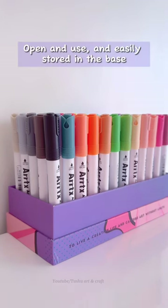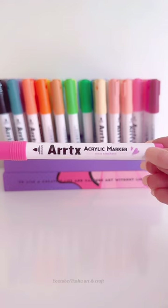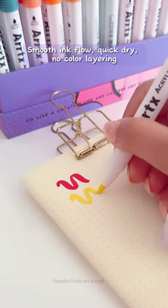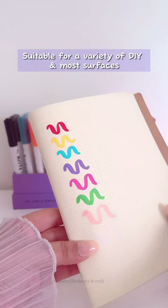The markers are easy to open and use, and can be easily stored in the base. They feature smooth ink flow, quick drying, and no color layering, making them suitable for a variety of DIY projects and most surfaces.